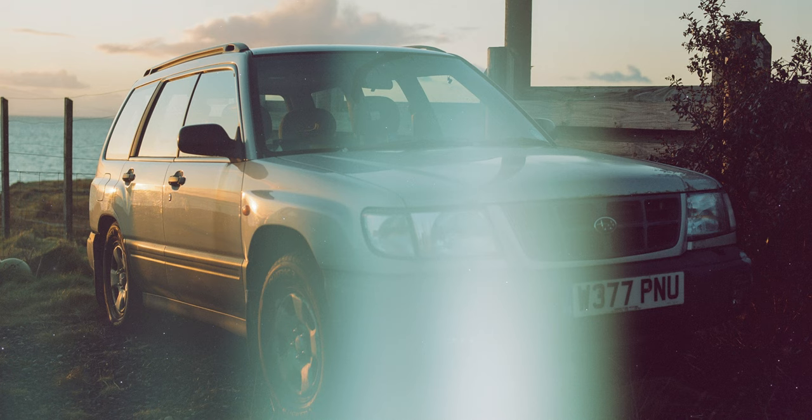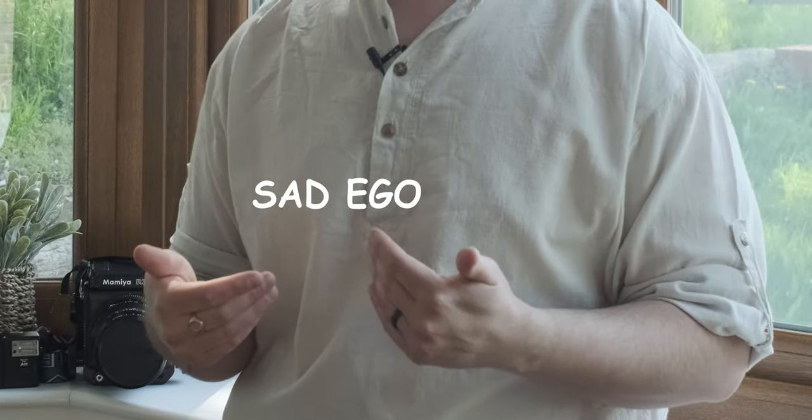Every single one of those frames could be a monumental failure depending on what we did when we took the shot. The unfortunate thing about these monumental failures is that they cost us an insane amount of money nowadays. We pay for the film that we shoot, we pay for the cost of the lab, and ultimately our egos pay the price of not being able to render good images on celluloid.